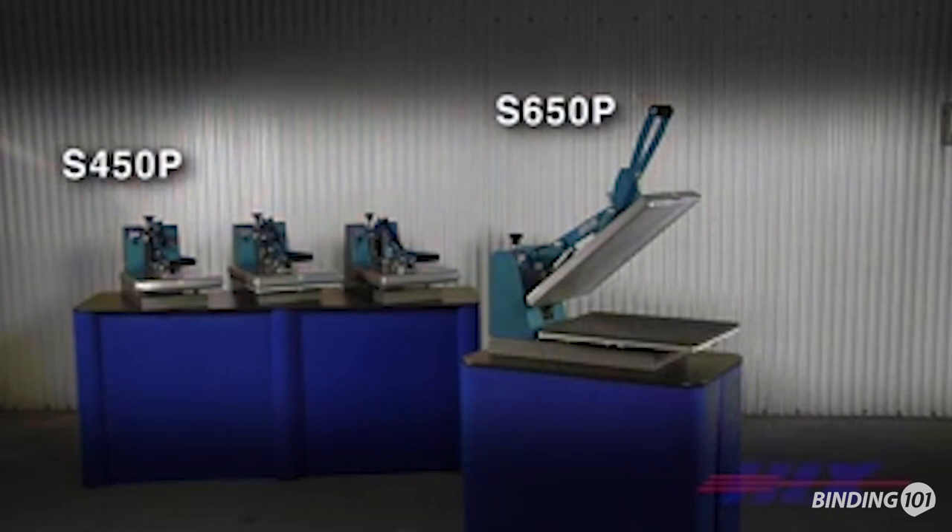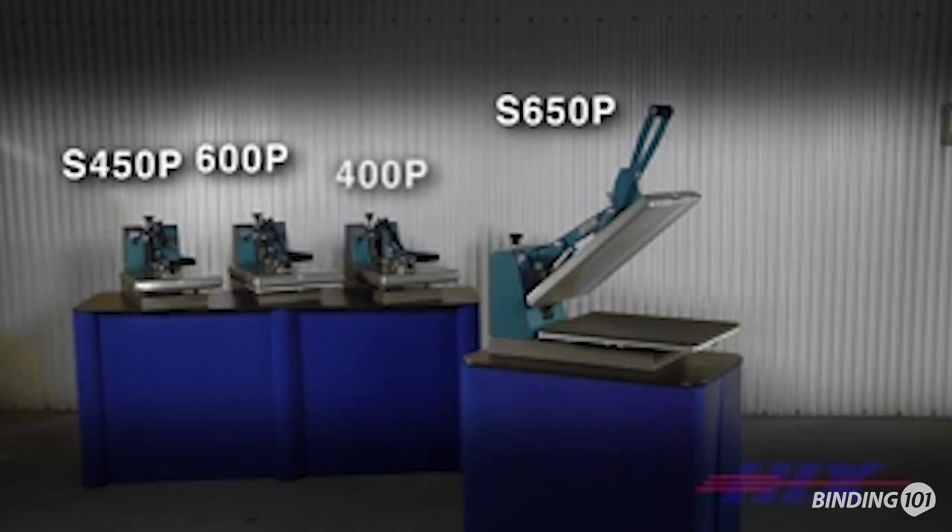Now you don't have to be at the press to open when the cycle is done. These auto open presses simply open by themselves and need no air compressor. The 16 by 20 models also have an optional interchangeable lower platen feature for smaller and specialty platens.